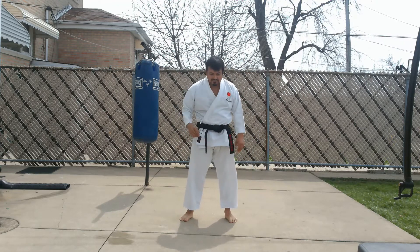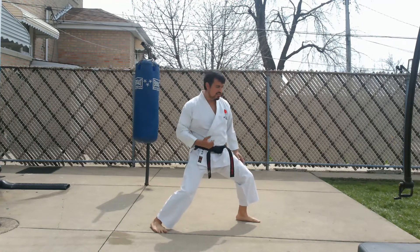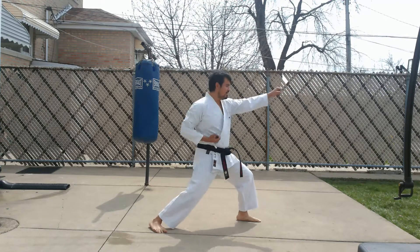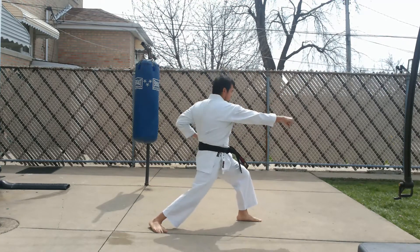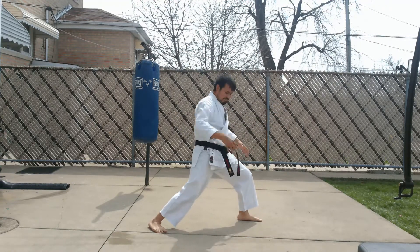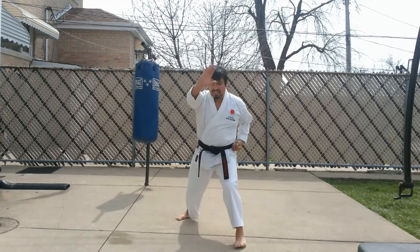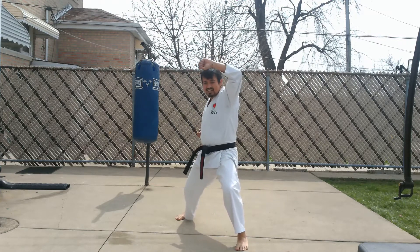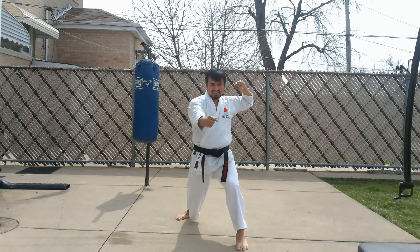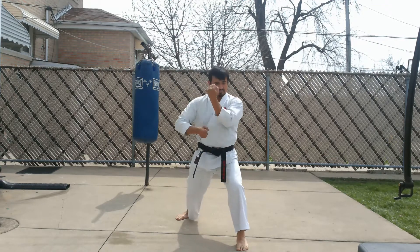Once you've gotten used to that, start adding your techniques. Do this a couple of times nice and easy, slowly, then start gradually building up speed and power. To take it up a little bit, add your blocks. I like to combine — I do the kihon style of the blocks, using the kumite style as a bridge.